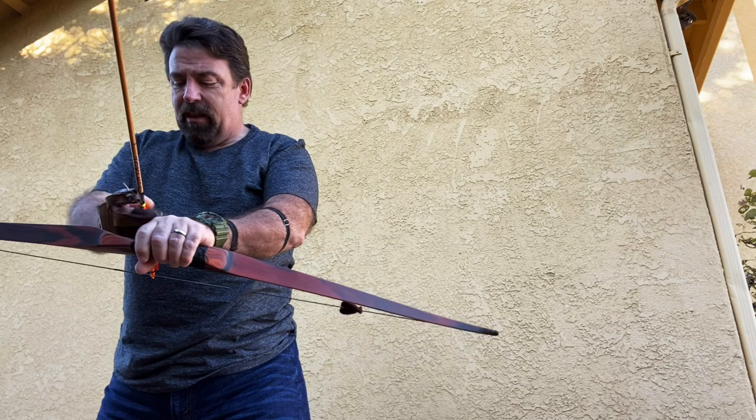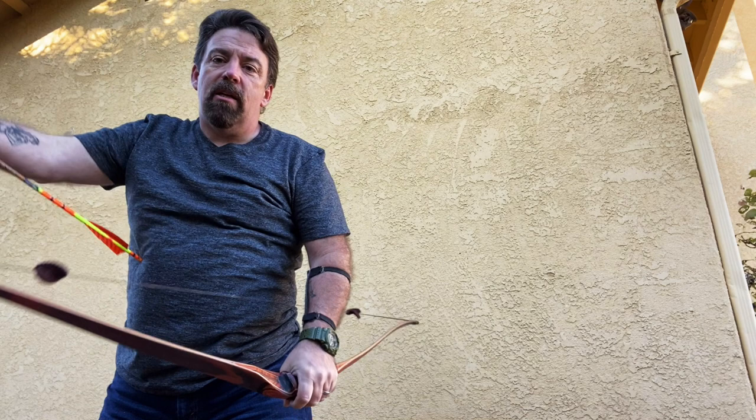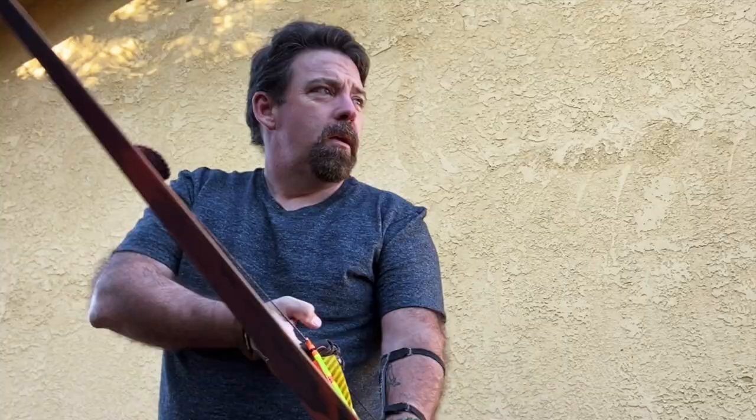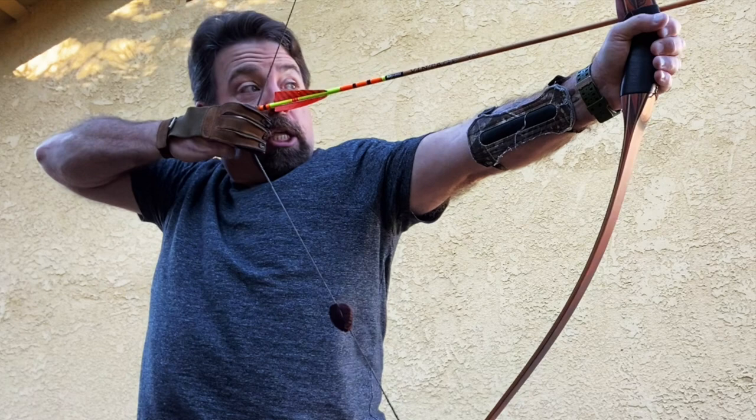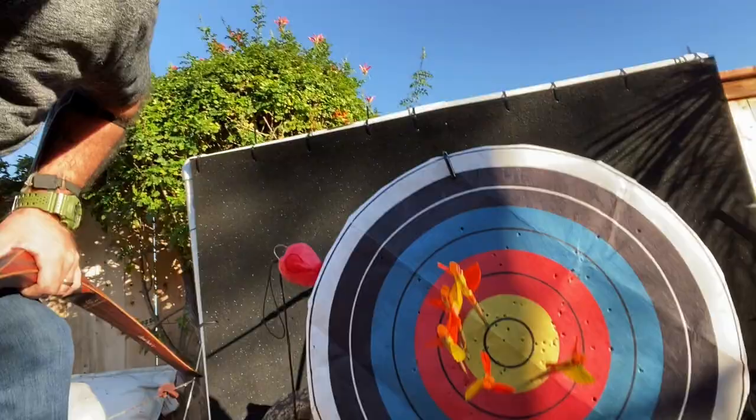The big thing too is just slow down — slow down that shot cycle. As with anything new, there's going to be a learning curve. You're not just going to start something new right out the gate and be banging tens all day. You're learning something a whole different thing.